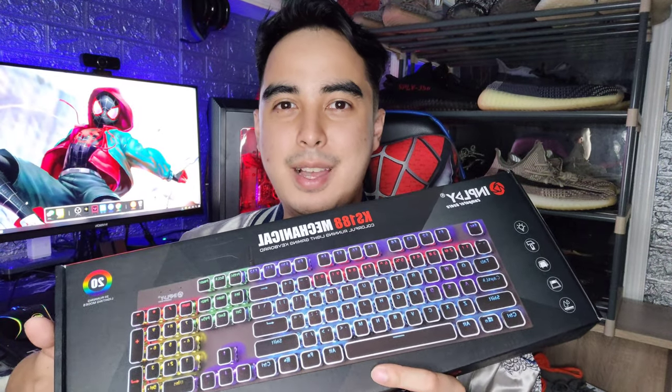Hey guys, it's me Edward Vane, and happy new year! For our first video of the year, we're going to review InPlay's mechanical keyboard, the KS-188. Okay guys, let's go!